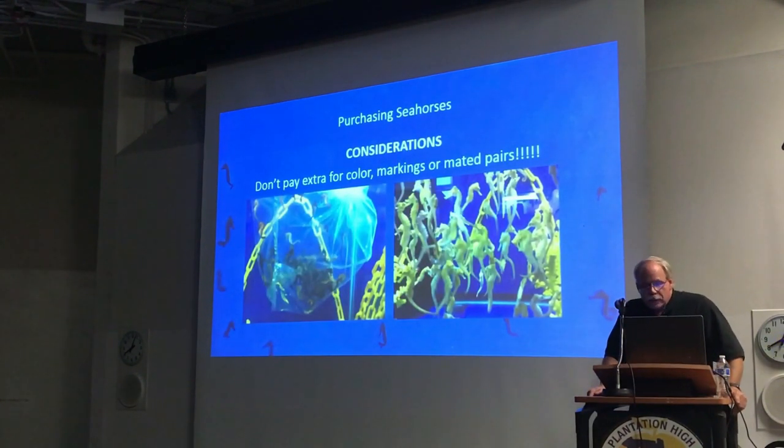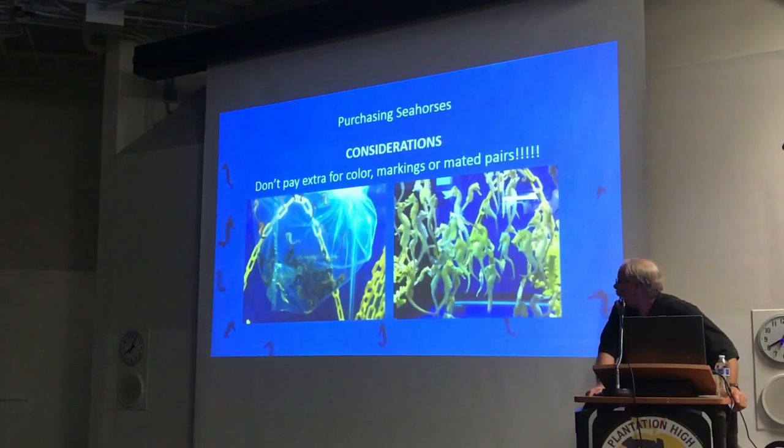Whenever you buy a seahorse, don't buy based on color. It's so hard because we set up these moving displays with beautiful, colorful seahorses — it's natural for people to want a nice, bright, beautiful seahorse. But picking based on color and markings simply doesn't make sense. The seahorses you see on the right came from an online vendor, were imported into the United States, and were all black. My job was to turn them yellow and send them back so they could sell them as yellow seahorses.